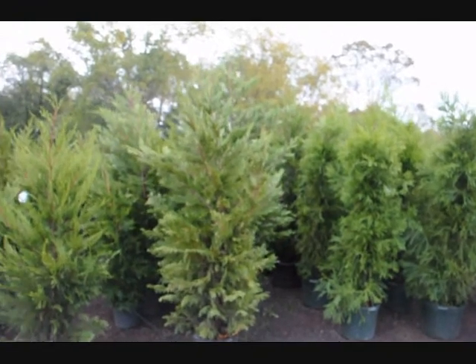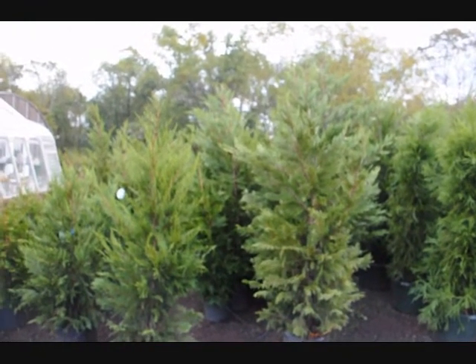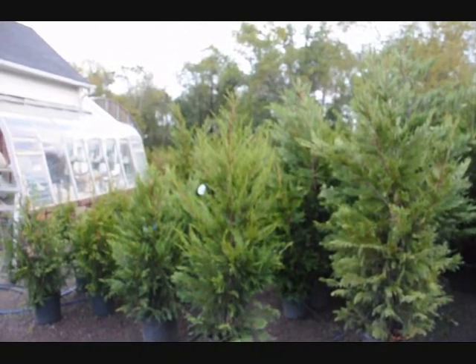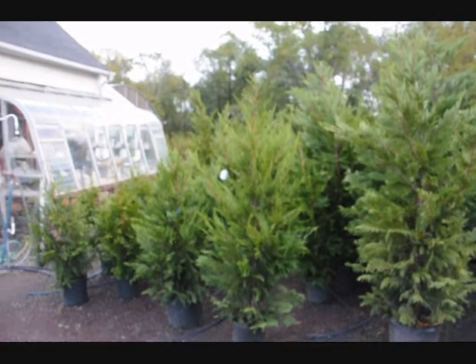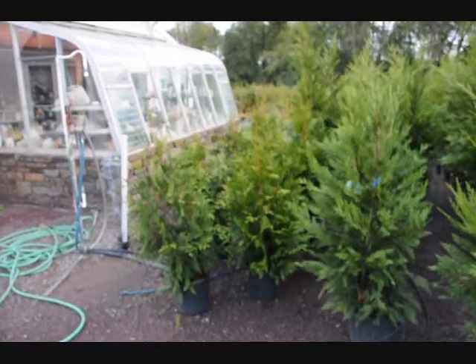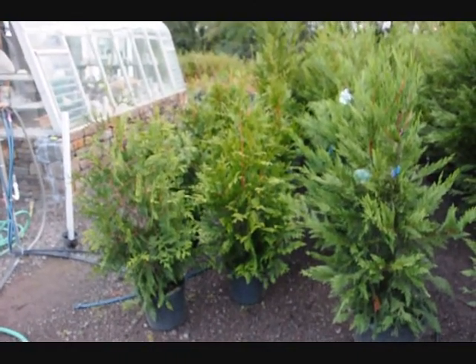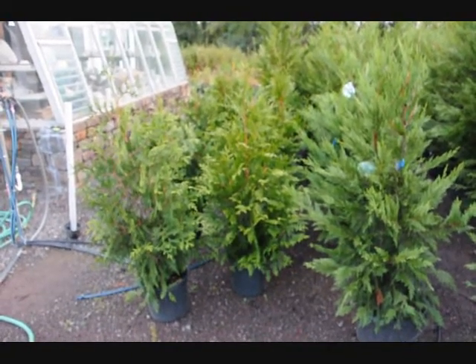Many arborvitaes are really eaten hard by deer. That variety is usually called the American arborvitae, or one of the cultivars known as the emerald green, and they do get eaten very badly. But some cultivars don't get eaten as much. This one is called the green giant arborvitae. It's a very fast grower, and the deer don't like it because it has a bitter taste.